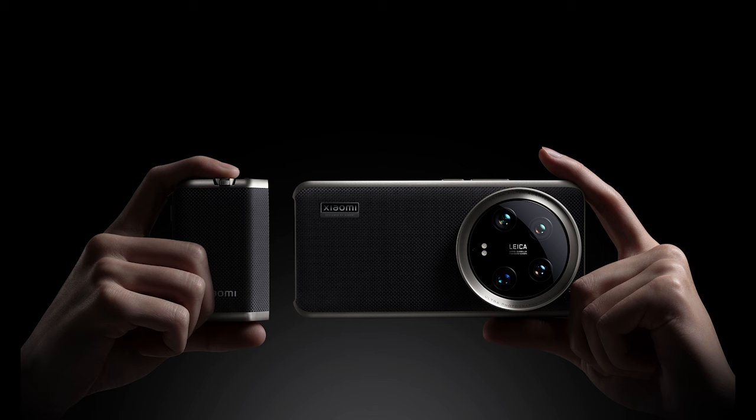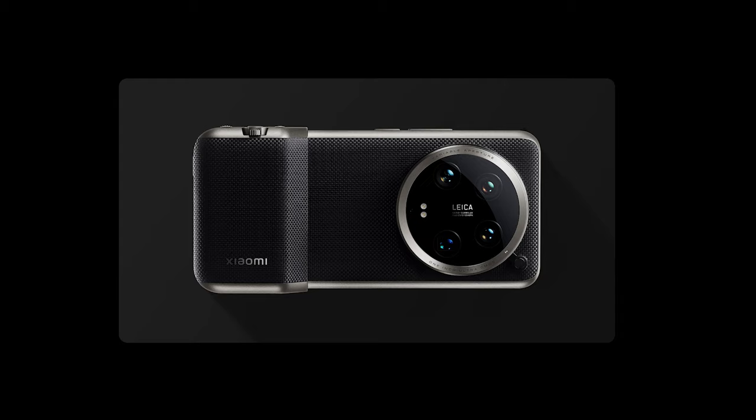This accessory features different buttons with functions such as a two-stage shutter, zoom lever, video recording, and a custom dial, allowing you to control your camera.